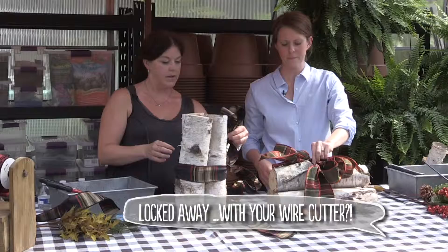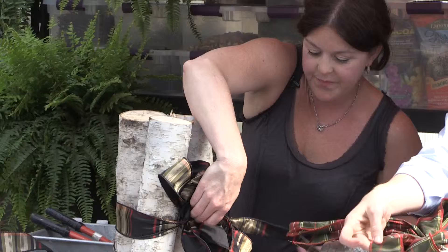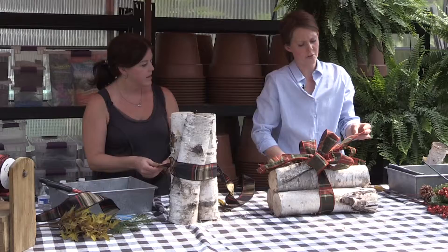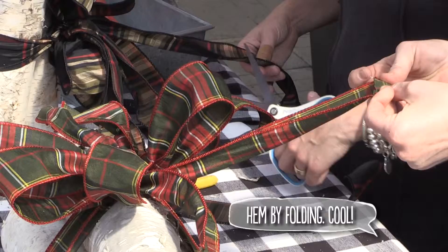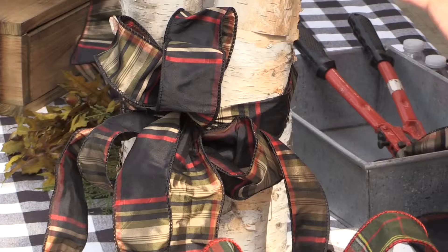Put the bow right on top and tie another knot on top of the pinched bow with the long ribbon tail. After you've cut your ribbon, make sure the cuts are straight across — you can edit that a little bit. Just give it a few folds to hem it up like that.